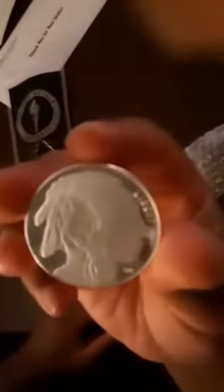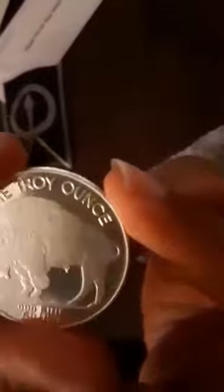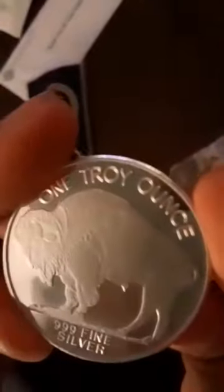I got them for my kids and stuff — they're half Navajo. This is what the front looks like, and this is the back. Fine silver right there. That's what it looks like in my hand.